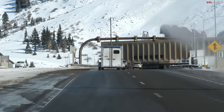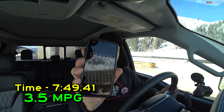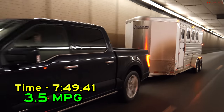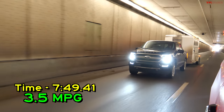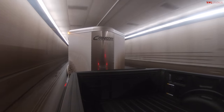At the top of the Ike Gauntlet, the F-150 hybrid posts a time of 7 minutes 49 seconds and 3.5 mpg. That's essentially a benchmark run — anything around eight minutes is considered benchmark pace. The fuel economy isn't great, but that's expected from such a powerful truck working hard.